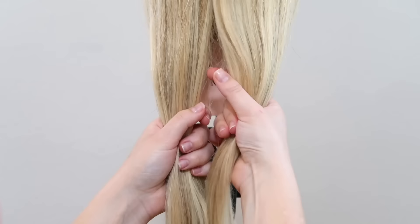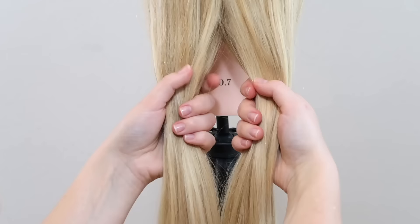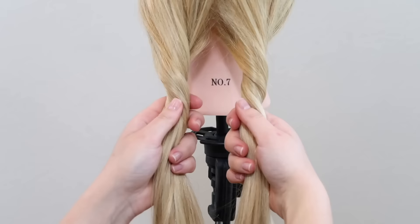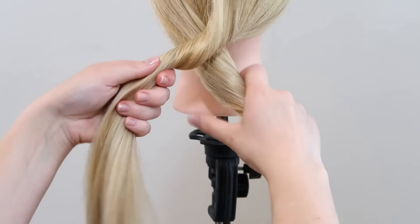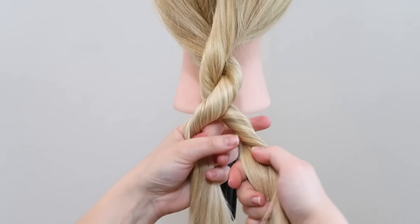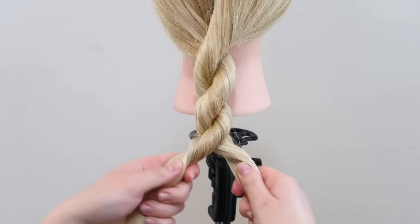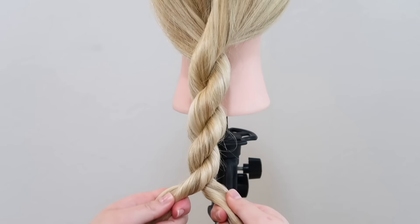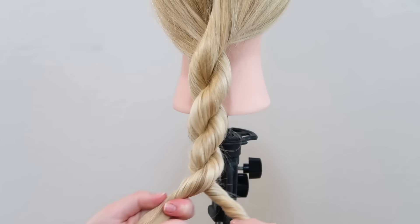The first step is to split the hair into two equal sections. Then take both strands and twist them a couple of times to the right. Then take the right strand and cross it over the left strand so they switch places. Again take both strands and twist them a couple of times towards the right, then take the right strand and cross it over the left strand. You twist the strands to one side and then cross them over each other in the other direction. Twist the strands to the right and then cross the right strand over the left strand, and continue those steps until you reach the end of the hair and secure the braid with an elastic.